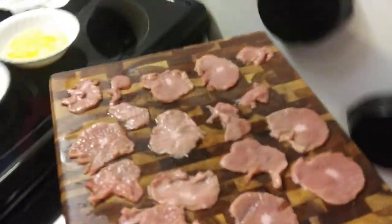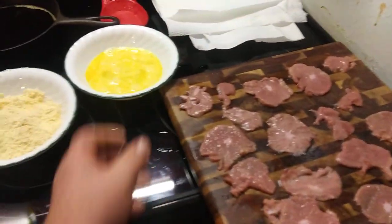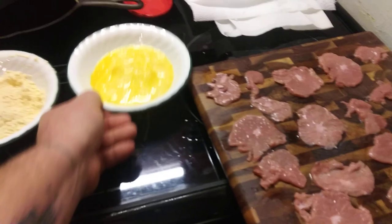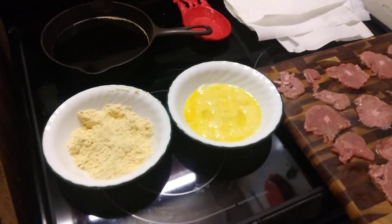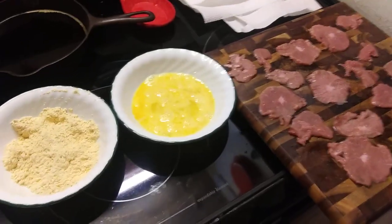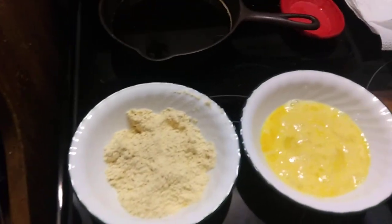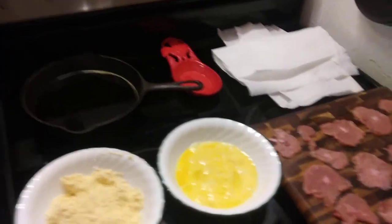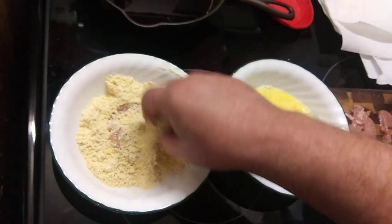We're gonna get these set up over here. Got a little egg wash with some milk, there's my breading. Got my phone turned sideways this time — screwed up the last one. Just give them a good dip and get these done.